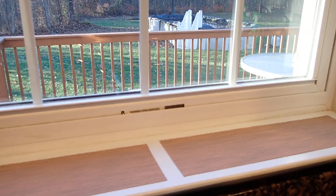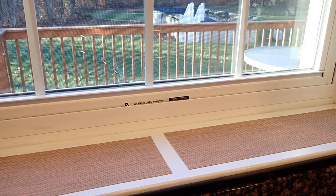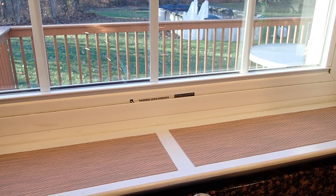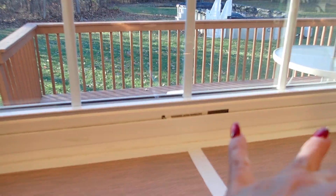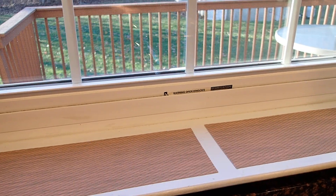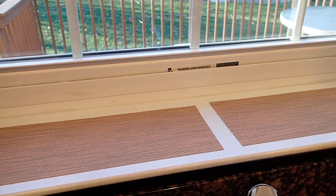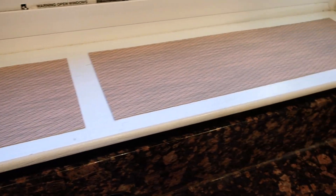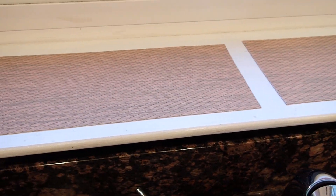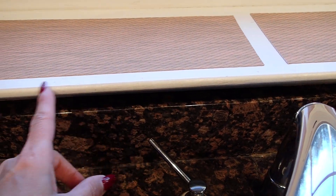Hello YouTube viewers! Thank you for tuning into my channel today. I am cleaning the kitchen and just changing things around a little bit. So I have this window here and on this ledge I had some little teapots, but I changed them. I removed them and I bought a placemat from the Dollar Tree, and what I did was I cut it in half and I was able to cover the entire ledge.